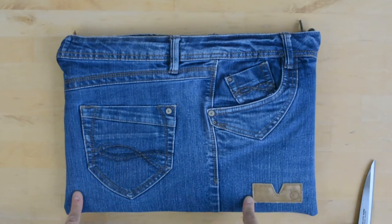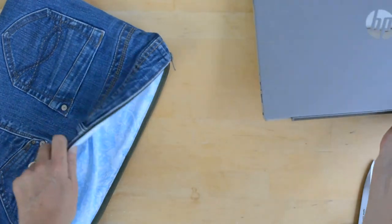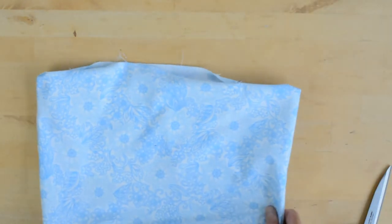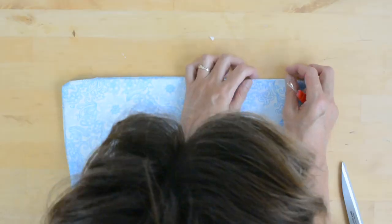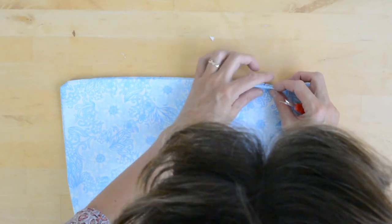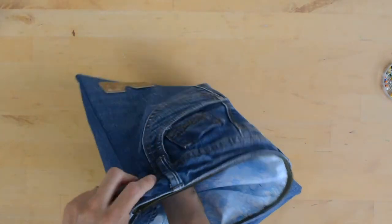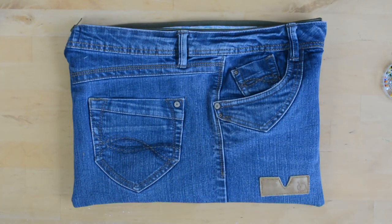I'm going to take the laptop out now — we're just going to finish that internal seam where we turned the right side out. So we've got this raw edge here. I'm just going to press that in and then machine stitch along there, and then it's all finished. Machine stitched around that raw edge, just turned it in. Press your corners of your lining into the corners of your denim. All done! I might make myself a little leather tassel to go on the end of the zip there — but one finished laptop case.